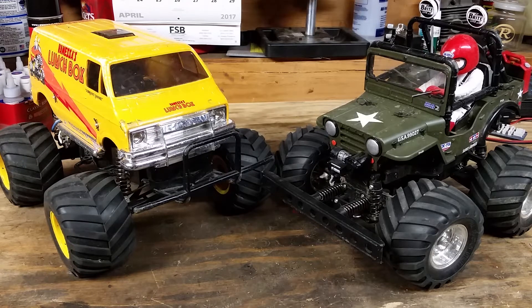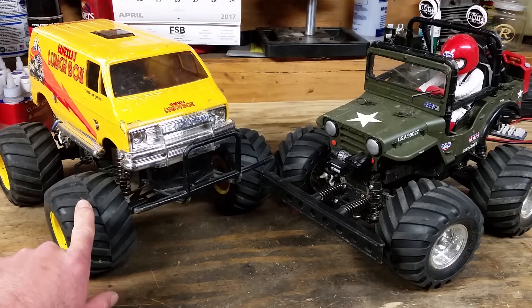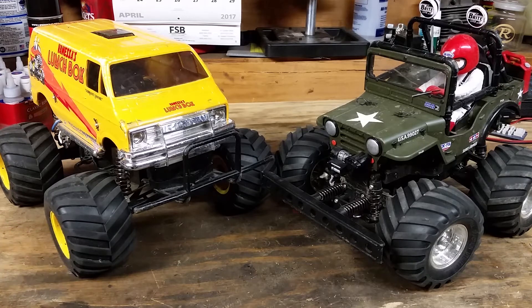The durability between the two: obviously you're not going to take something like this to the skate park and destroy it. They're pretty low speed for the most part. I haven't really had any durability issues between the two. The only issue I had with my Lunchbox — with a hopped-up motor — is a mailbox jumped out in front of me and I broke one of the wheels inside the hub. I've got some CA glue on there; it'll probably work for a little bit, and if not, I'll get a set of wheels. No biggie.